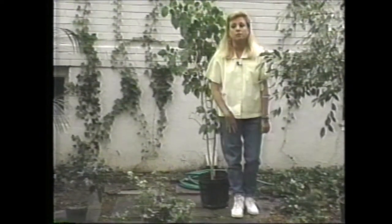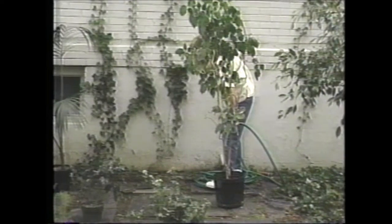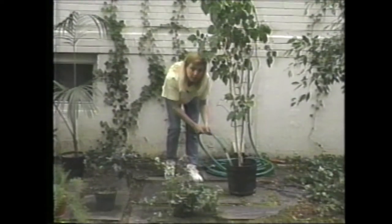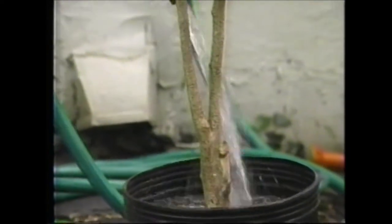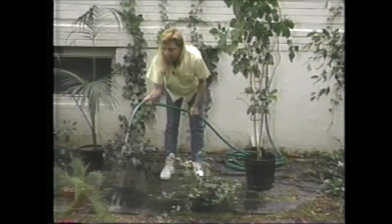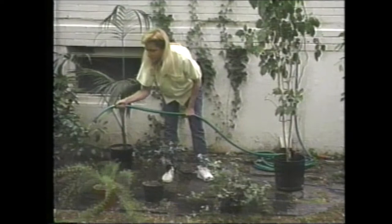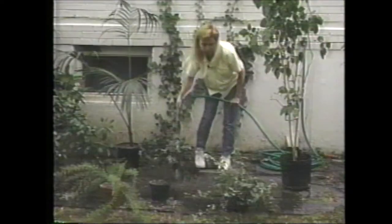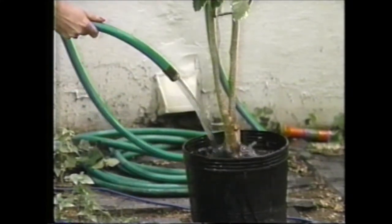I'll show you what the soluble salts look like. You can see on this plant here that it has quite a buildup of soluble salts all around the edge — all that is just chemicals. You can also see it around the bottom of the pot, especially near the holes. I'm sure that if you check out some of your plants at home, you'll see something similar on at least a few of them. So now we're going to get out the hose and leach them. For example, this 10-inch plant here should get at least a few gallons of water going through it.